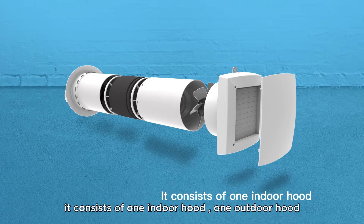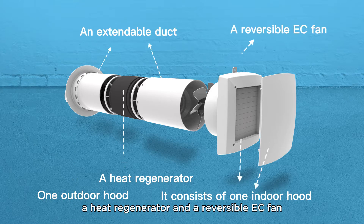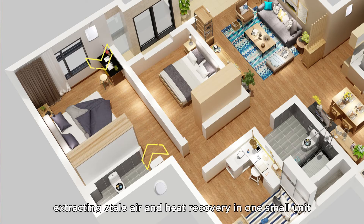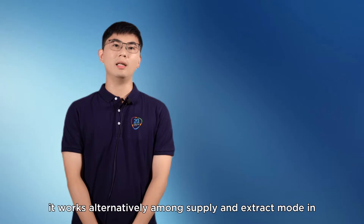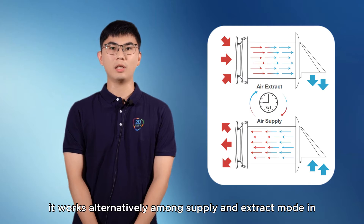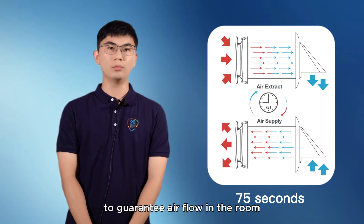It consists of one indoor hood, one outdoor hood, an extendable duct, a heat regenerator and a reversible EZ-Van. It combines supplying fresh air, extracting stale air and heat recovery in one small unit. It works alternately between supply and extract mode every 75 seconds to guarantee airflow in the room.